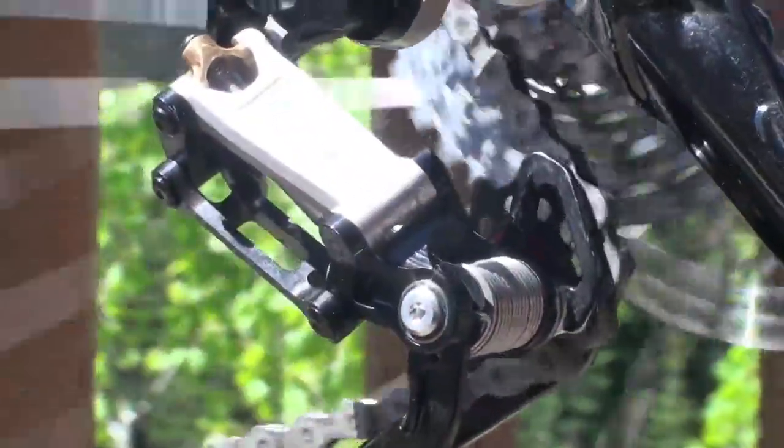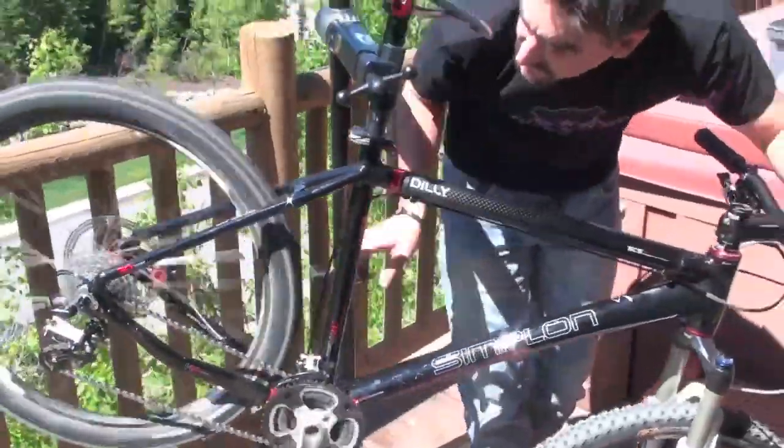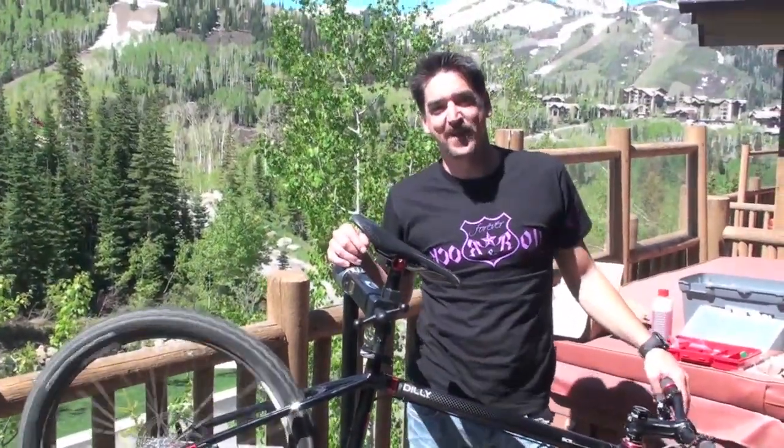The system is compatible with 8, 9, and 10 speed by just changing one part. And that's it about the brand new Age system here in Park City, Utah.